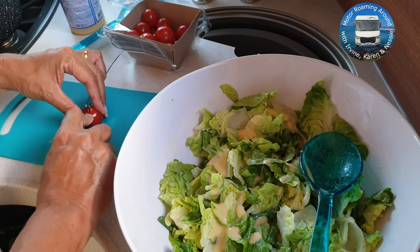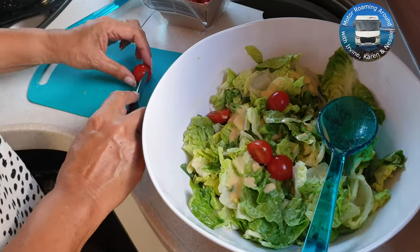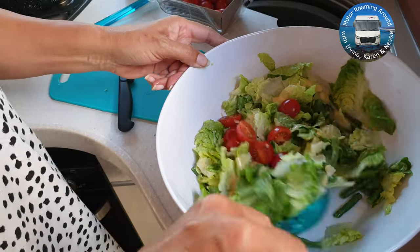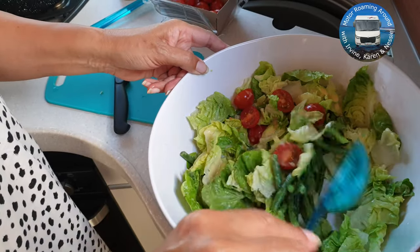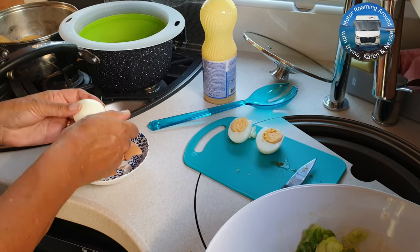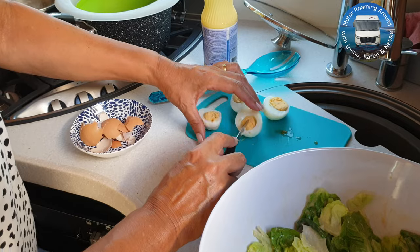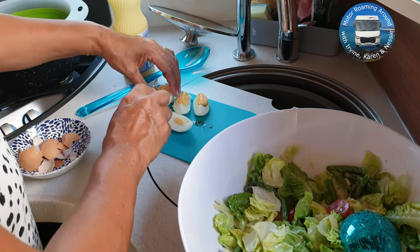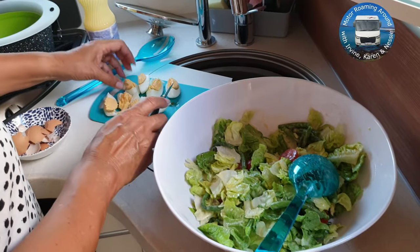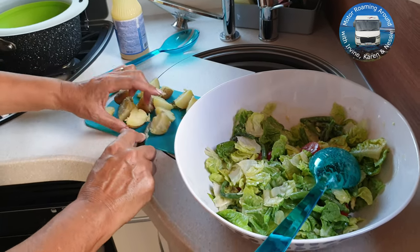Some cherry tomatoes are added into the salad bowl. The hard boiled eggs are now cool enough to peel and they can be quartered. And the salad potatoes cut into nice bite-sized chunks.